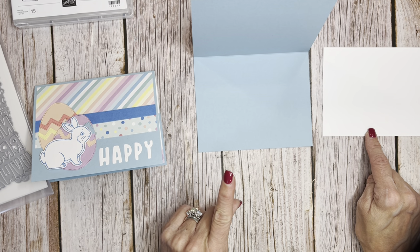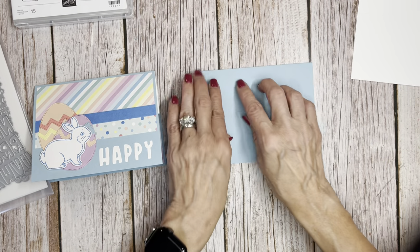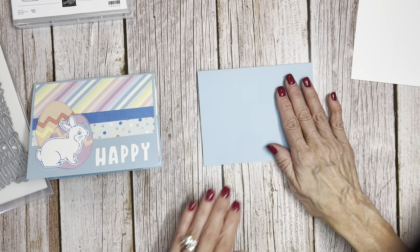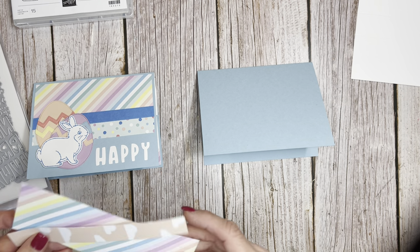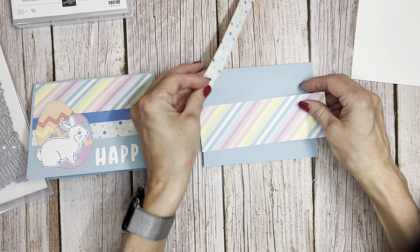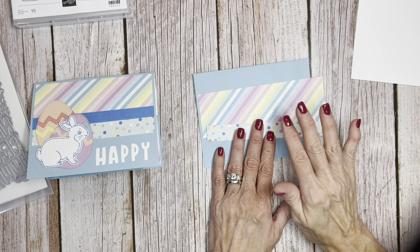Why don't we go ahead and do the front of the card before we put that mechanism in? Because then we won't have any lumps and bumps. What I did on the front of the card — I have to tell you guys, I was using up all of my scraps. I had a lot of scraps left over from my February busy bee bag, where we used this fun paper.